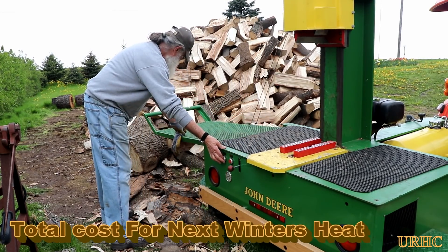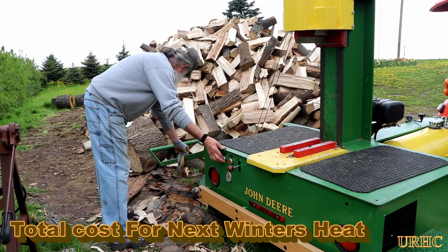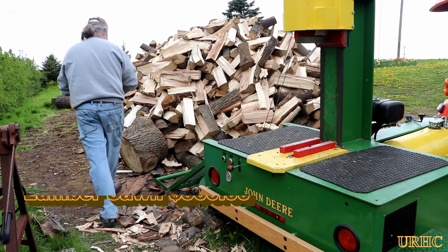Down to the last log to split — done with all the splitting of the log load. I thought I'd just go over the final cost of what it is, because I get a lot of questions about how much it costs to heat with wood.